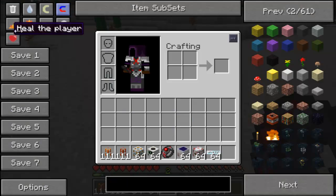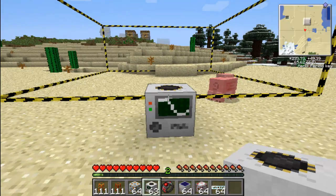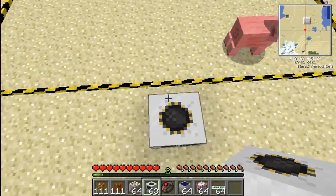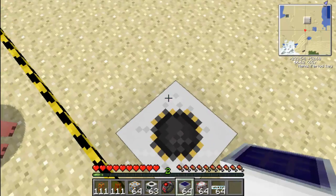Hey guys, we're DiviDivius Production and today I'm going to show you how to power anything from BuildCraft using solar power. I'm just going to use a quarry because it's pretty easy to use.